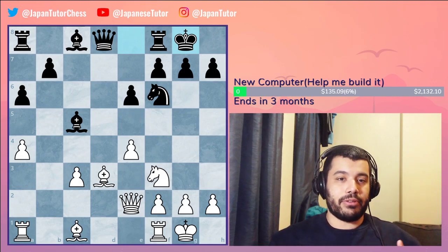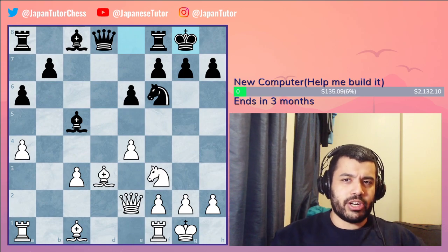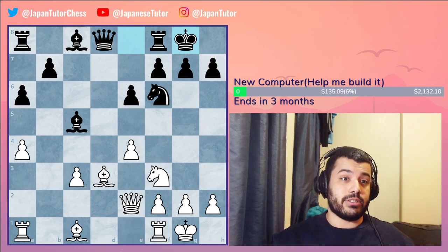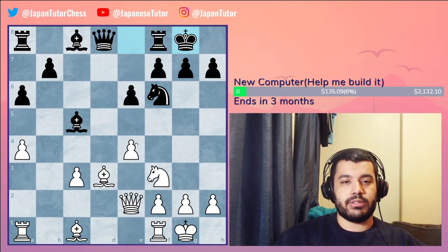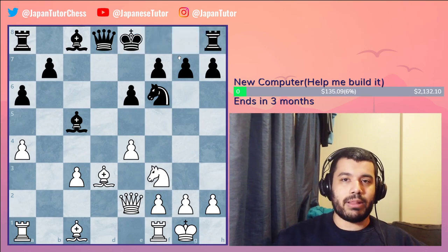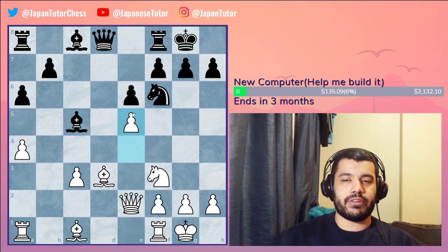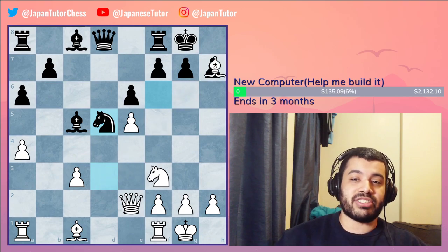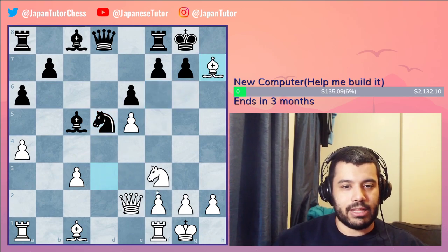Today we're going to be learning about the Greek Gift Sacrifice. We're going to see three examples of how the Greek Gift Sacrifice was used in different games. Black just castled into this attack, and then we push e5. The best move is g4 and continue like this, but in the game they play knight d5 and then bishop captures h7.